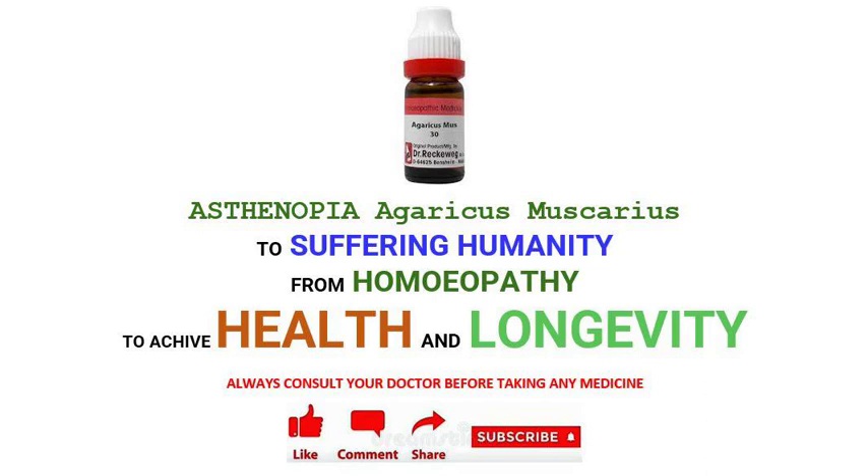Today we shall know when to use medicine Agaricus in Asthenopia. Those doses are suggested at the end. Dawa ki matra aur potency ant mein batai gai hai. Aayye jane, Asthenopia mein dawa Agaricus kab upyogi hai?